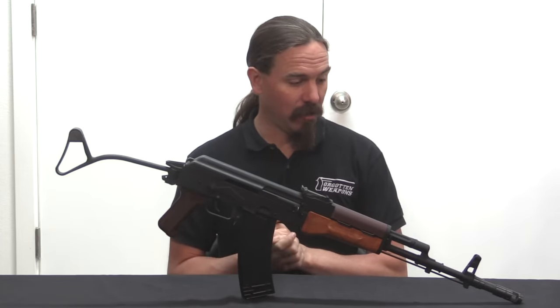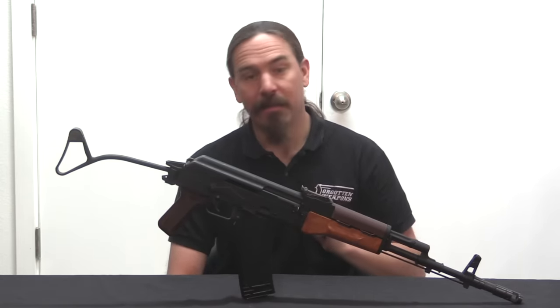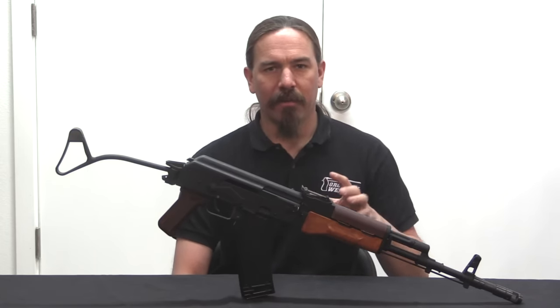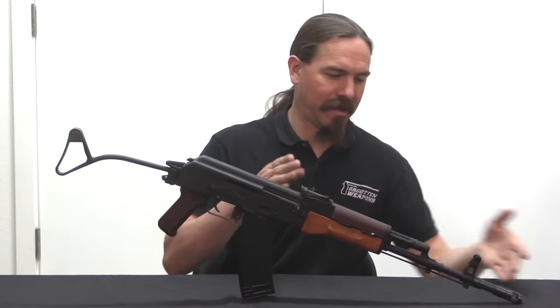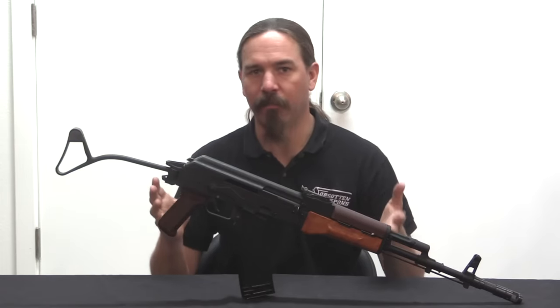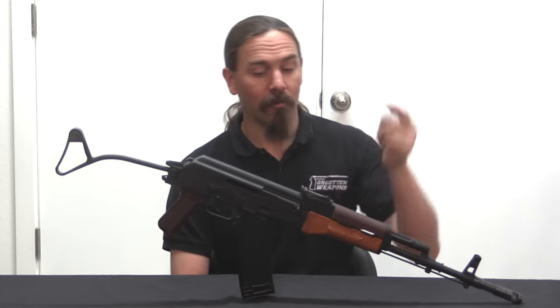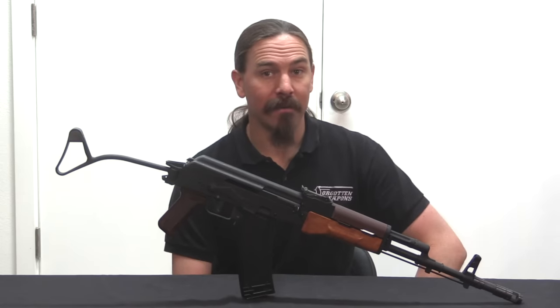That has been a somewhat long and hopefully interesting overview of the Vzor 88 Tantal. Hopefully you guys enjoyed it — a big thanks to Woody's Weapons and Sienna Armoury for giving me access to this one. These have been sold in the United States as parts kit built guns that are substantially different from original true Polish Vzor 88s, often made with the Tantal front end but a standard AK-74 or AKM fire control system. It's really nice to look at one that is in fact an original Polish-built complete full-auto — in this case a registered post-sample Tantal. Tomorrow we're going to take this out to the range and do some shooting with it and see how that three-round burst works in practice. Join me tomorrow for that, and thanks for watching.